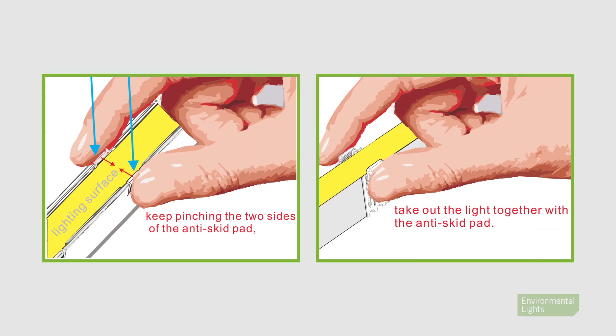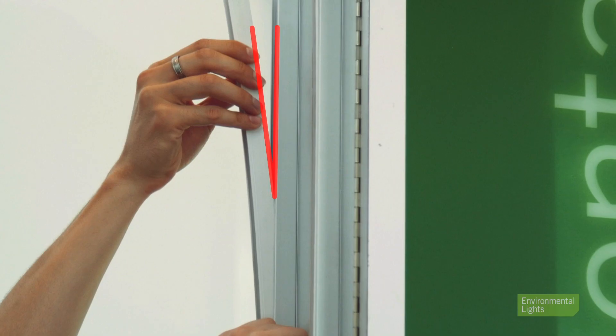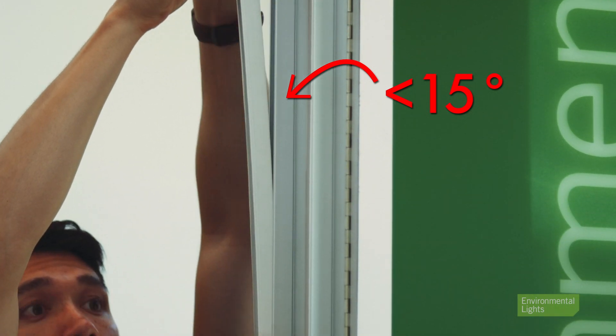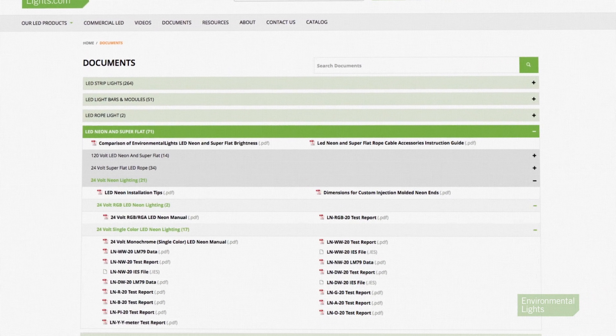Use your fingers to pinch the sides of the anti-skid pad to pull it out if you have access to them. If the channel is embedded and you cannot use your fingers, please use tweezers to access the pad and remove it from the channel. Again, when removing the neon, be sure not to let the light come out of the channel at more than a fifteen-degree angle. For further instructions and precautions, please refer to your LED Neon User's Manual.